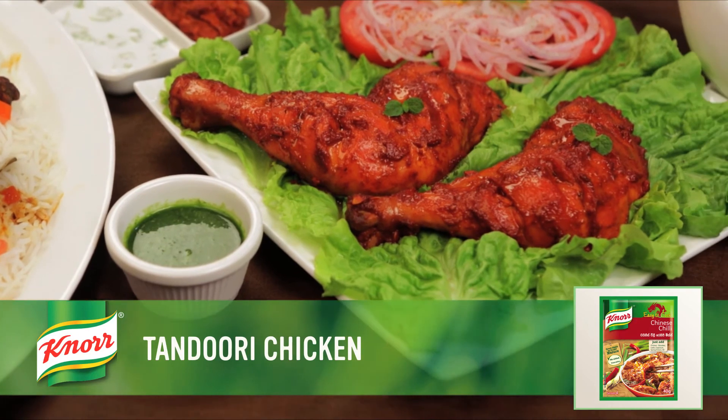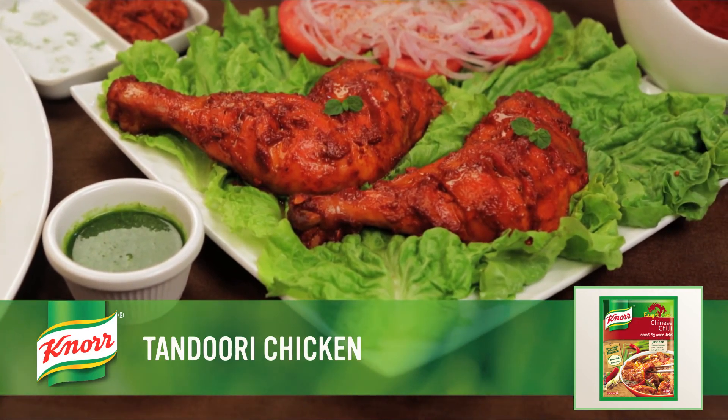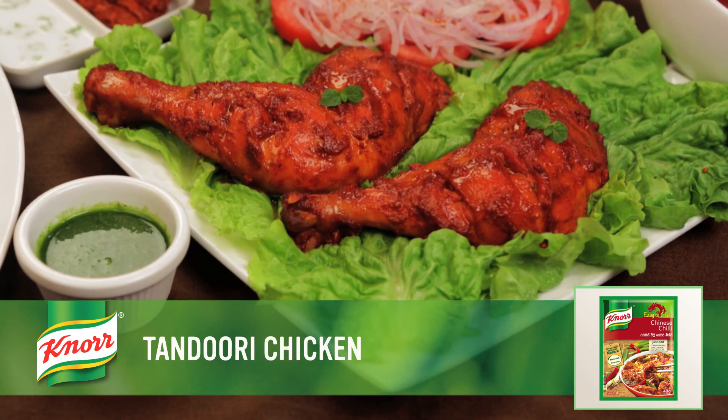Serve hot with naan, roti or biryani. Your mouth-watering tandoori chicken is ready. Enjoy!